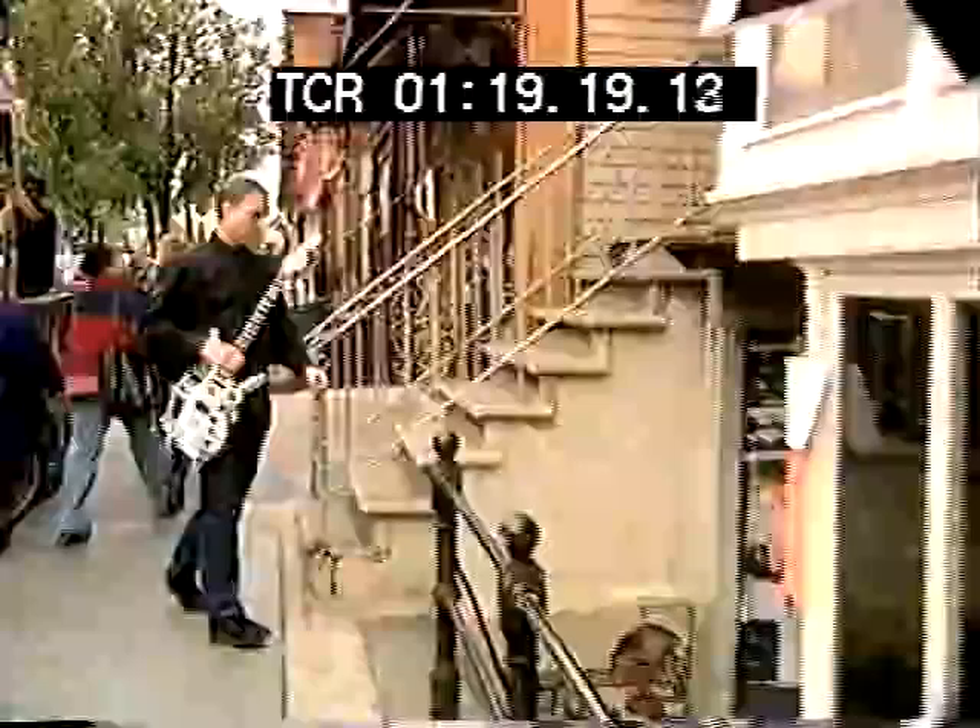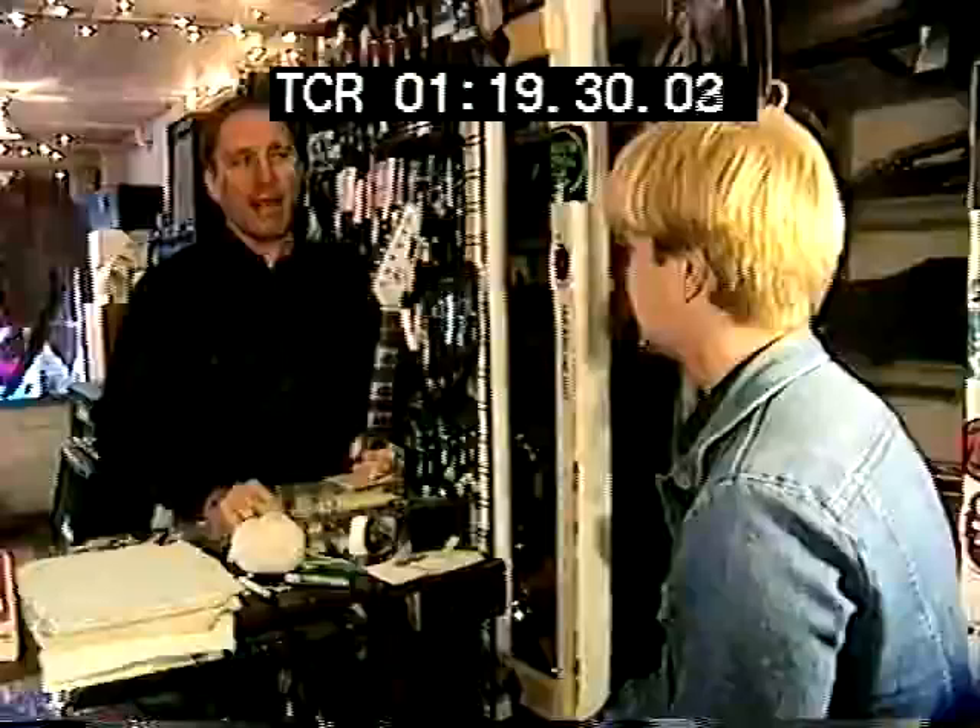Ken finds the parts he needs everywhere from garbage cans to garage sales. He also haunts music stores, searching for damaged instruments or cheap parts. "I'm just looking to see if you got any broken junk or anything like that here." "Like bodies or necks?" "Mostly necks. I'm always looking for necks." "There's one right there." "It's awesome. I wish there were more people doing stuff like this around — creating form and function together."